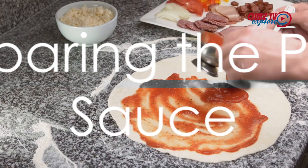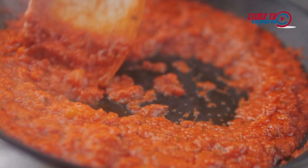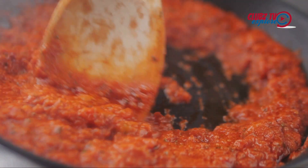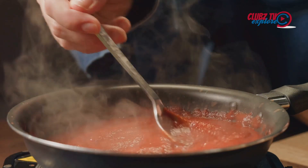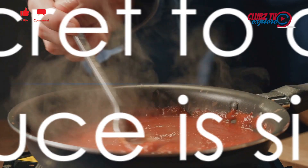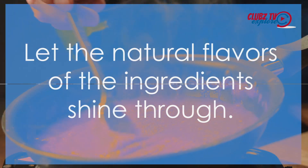While the dough is rising, prepare the pizza sauce. In a saucepan, combine a can of crushed tomatoes, a clove of minced garlic, a teaspoon of dried oregano, a pinch of salt, and a pinch of sugar. Let it simmer over low heat for about 30 minutes, or until it thickens. The secret to a great pizza sauce is simplicity — let the natural flavors of the ingredients shine through.